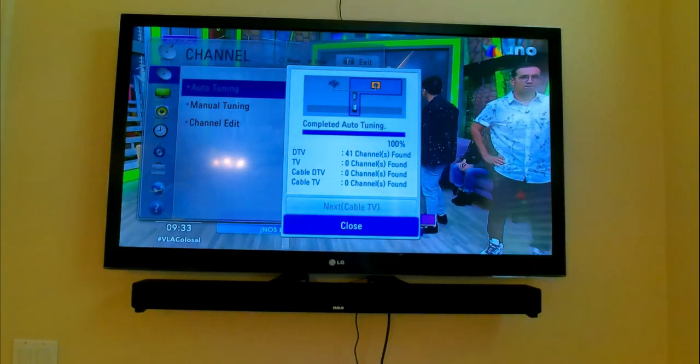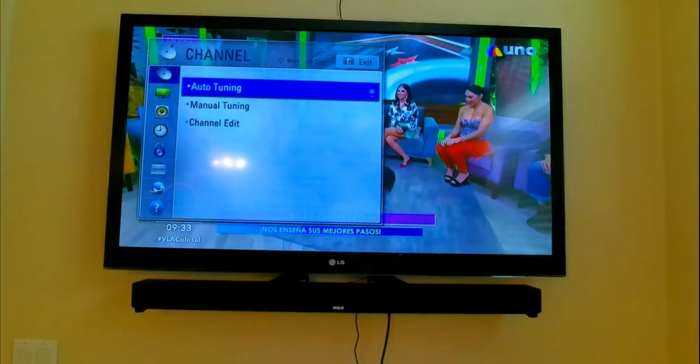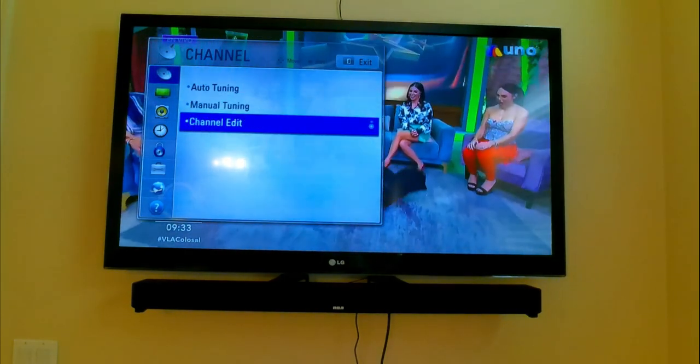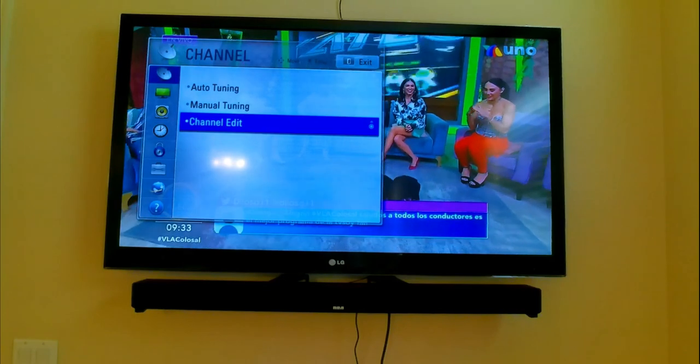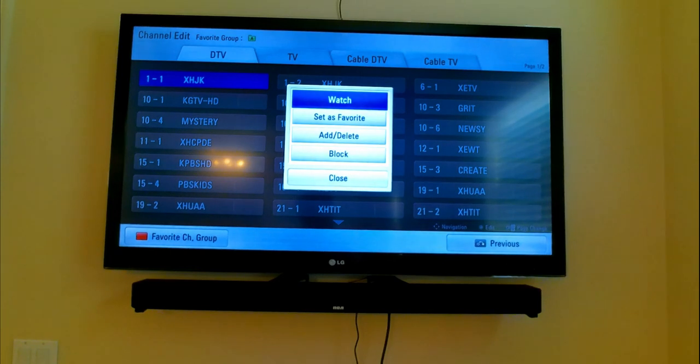So in my TV, I have an option to edit the channels. If I click channel edit, I can actually go through each channel and save it as favorite, add it, or delete it.